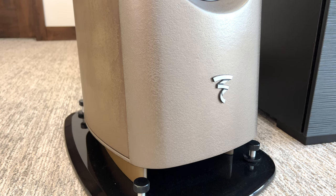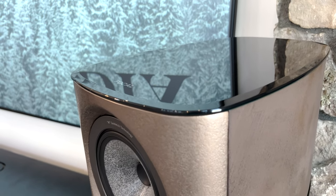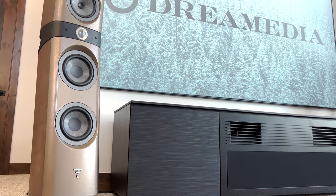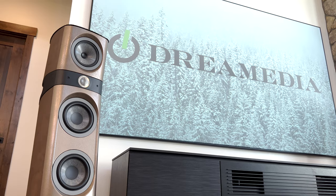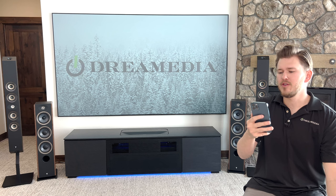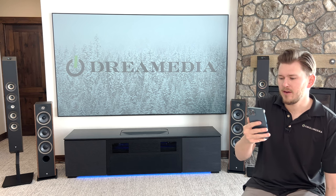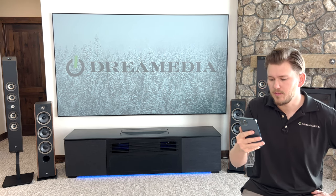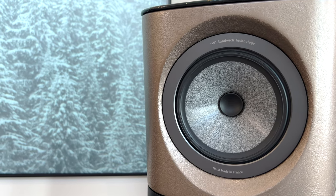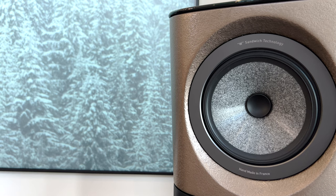Let's talk a little bit more about the mid-bass drivers developed by Focal in France. NIC stands for neutral inductance circuit, and TMD stands for tuned mass damper. The loudspeaker aims for maximal compactness to ensure easy integration into a reasonably sized room. The Sopra number two floor-standing loudspeaker is acclaimed for both its performance and its design. Sopra in Italian means above or over, and Focal certainly went above and beyond. Equipped with the best mid-range drivers ever developed by Focal, the Sopra number two pushes back the limits of sound reproduction in terms of transparency in a very compact enclosure.